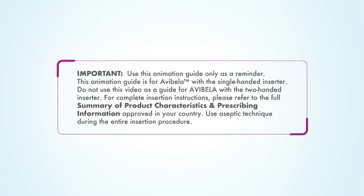Use this animation guide only as a reminder. This animation guide is for Avibela with the single-handed inserter. Do not use this video as a guide for Avibela with the two-handed inserter. For complete insertion instructions, please refer to the full summary of product characteristics and prescribing information approved in your country.